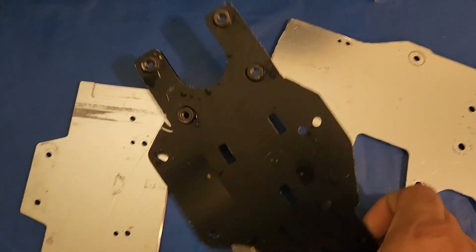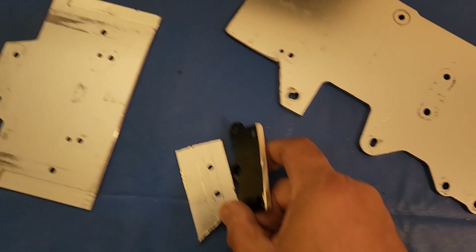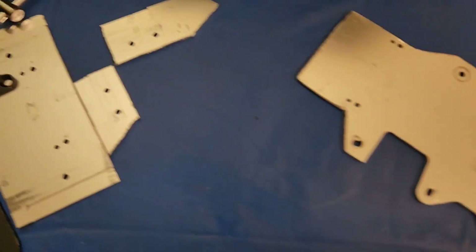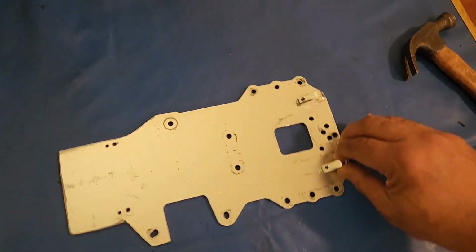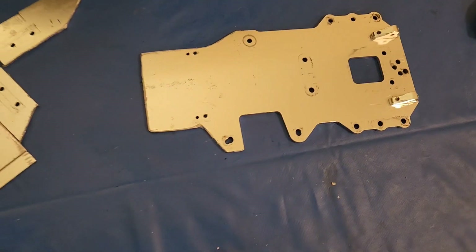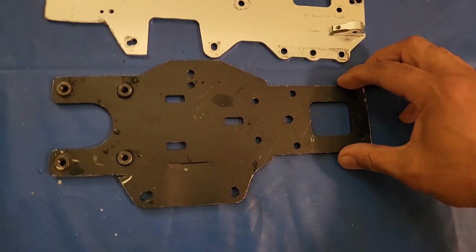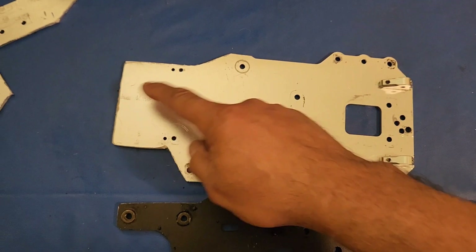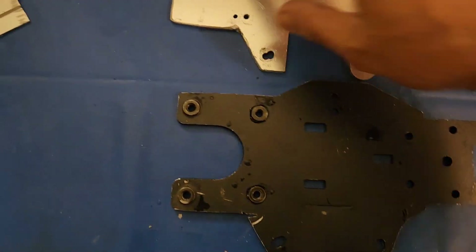Now that it's all cut up, this is what we've got. This is the original, these are the new parts - this is basically the chassis that we're using right now to go into the Raja. This is the old one, still got to cut the four holes inside there. I got to cut slots and then that's it. The major part of the cutting is done.